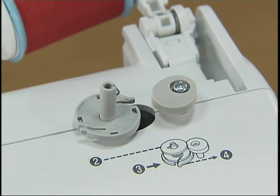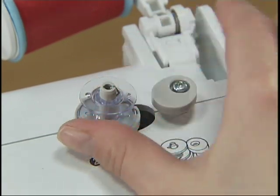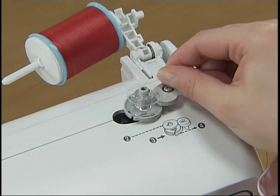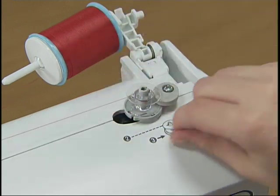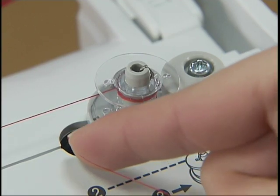Place the bobbin on the bobbin winder shaft so that the spring on the shaft fits into the notch of the bobbin. Slide the bobbin winder shaft to the right until it clicks. Pull the thread from between the pretension discs to the right, wind it clockwise around the bobbin several times, and pass it through the slit in the bobbin winder seat to cut the free end of the thread.